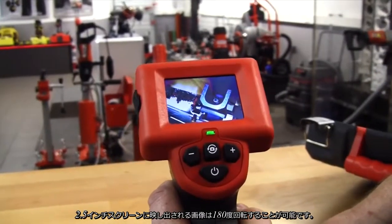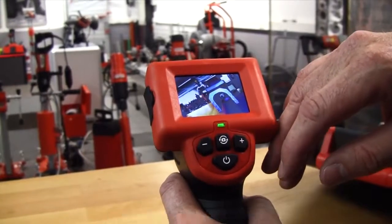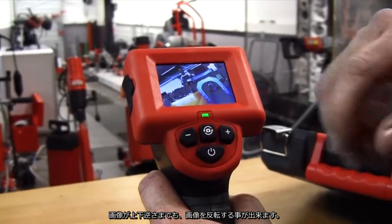It has a two and a half inch screen with image rotation as well. We can go through 90 degree steps, so if you come into whatever you're looking at upside down, you can actually manipulate the image to be the right way up.